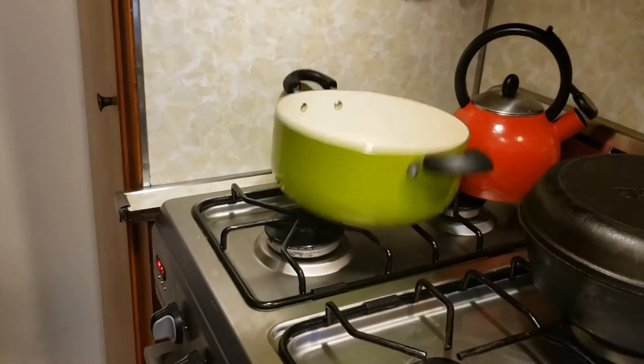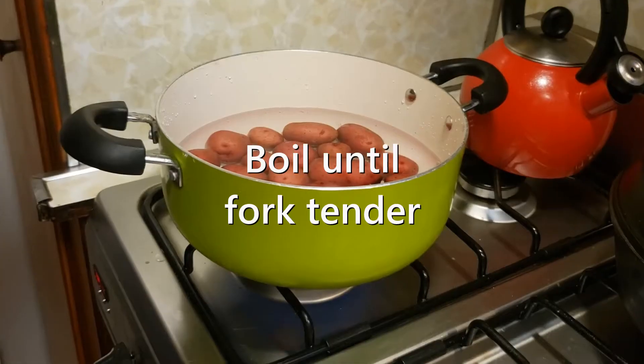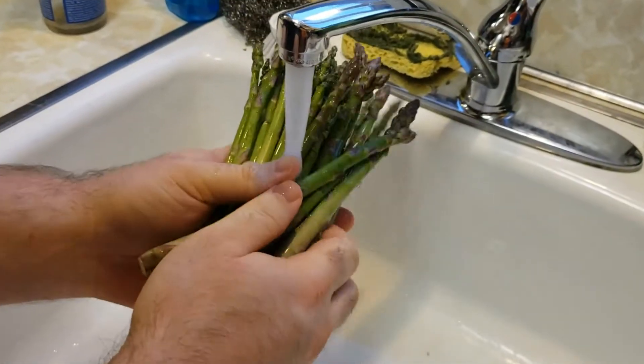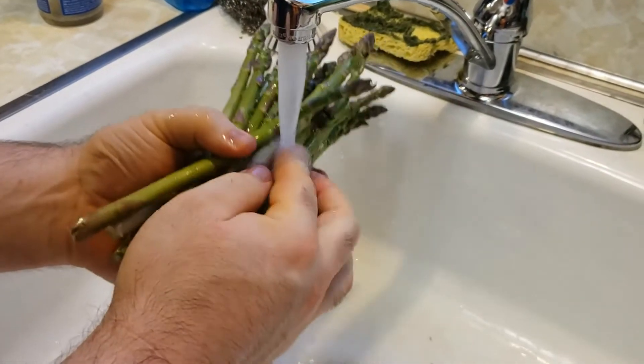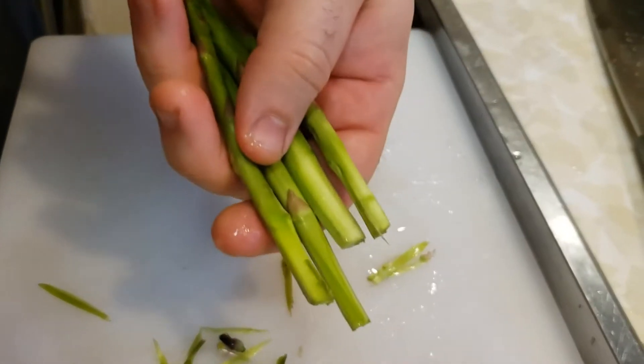Meantime, potatoes. Fill with water. Boil until fork tender. Asparagus — here's a trick we recently learned from a French chef: chop off the last inch, take a peeler to the ends, and you avoid that chewy fiber stuff.